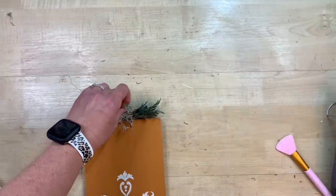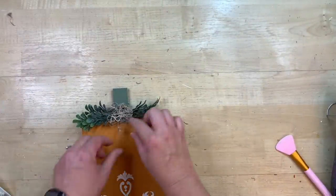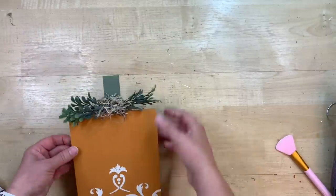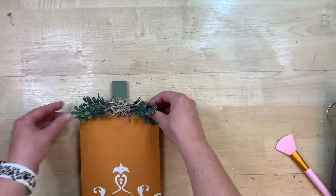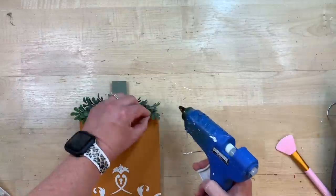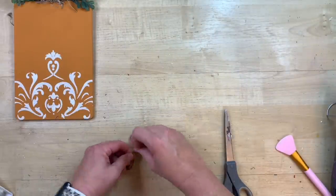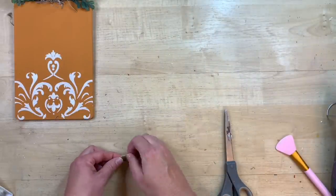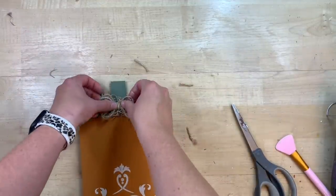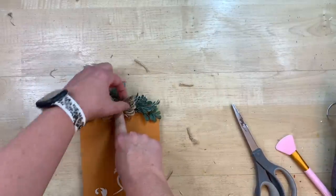I'm adding a couple of extra little embellishments — these are little sprigs off a boxwood pick I got at Walmart. Their boxwood picks are the best, they're like a dollar ninety-seven and you can do so many projects out of just one of them. I'm gluing one down so it kind of goes over the corner of the pumpkin. Then I'm taking some twine, wrapping it around my finger several times, and tying it in the middle to make a cute little twine bow.